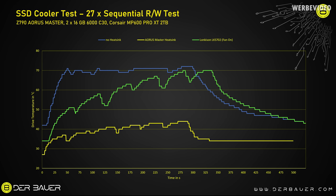The Lonkinson M.2 cooler with its active fan — the brighter green line — will reach 70°C within five minutes, even with the fan running. With the fan disabled (darker green line), we already see 70°C within three minutes. That is terrible cooling for a solution with an integrated fan, and with the fan disabled it's totally unusable. Not recommended.